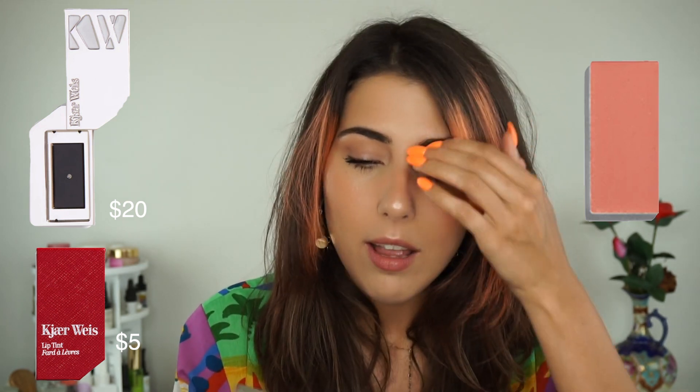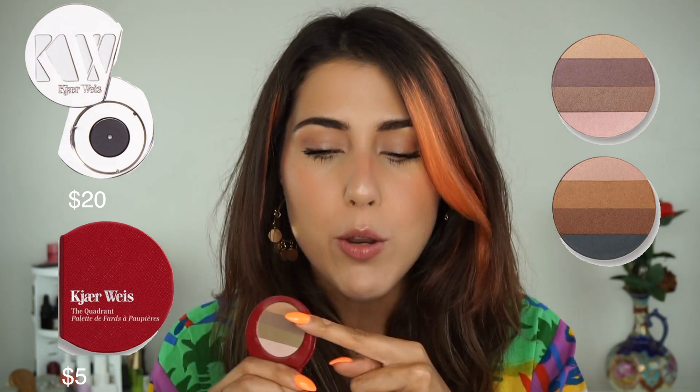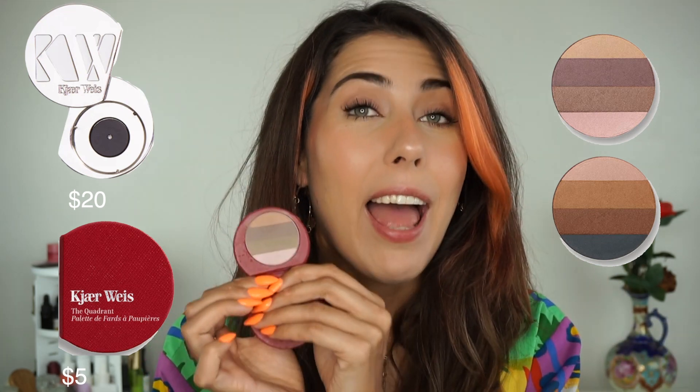Then we have our lip tints. Lip tints is going to be the only thing that goes in the lip tint compact because they are a very unique shape. The refill for lip tints is $25, and you could buy them on their own and purchase the packaging separately. The iconic packaging is $20 and the red packaging is $5 — so that's a really nice savings. Then we have our quadrants, which are a great way to try the eyeshadows because you get four different shades. The quadrant refill itself is $36, the iconic packaging is $20, and the red packaging is $5.